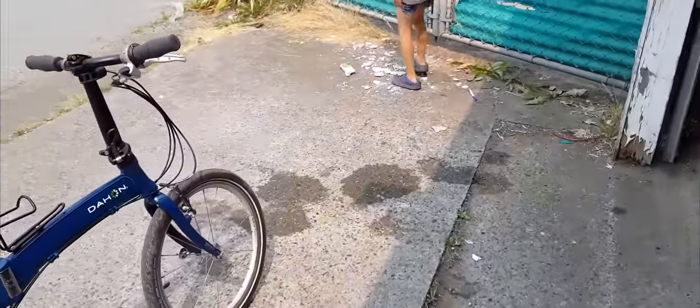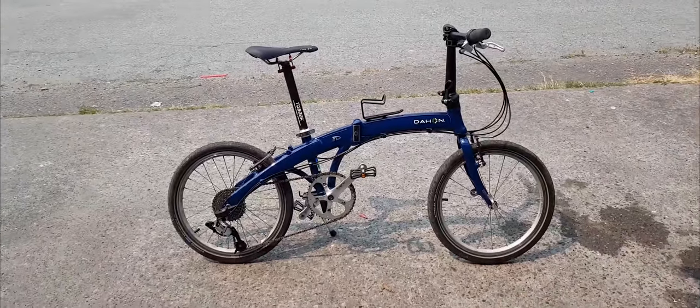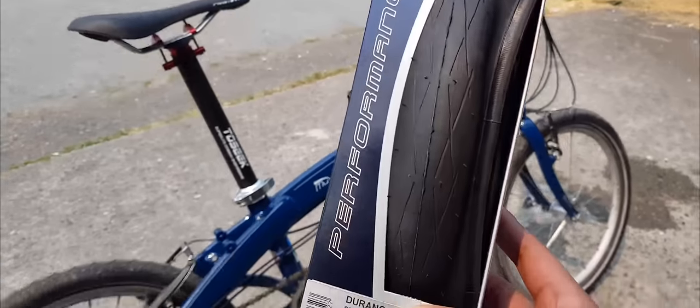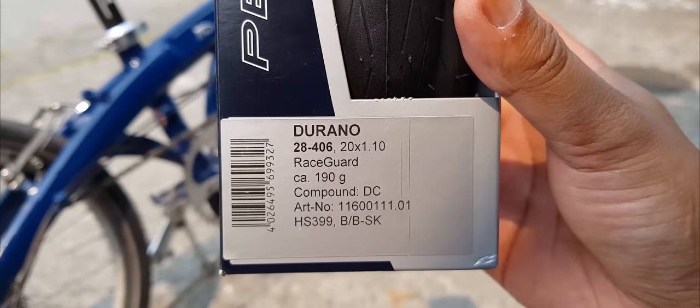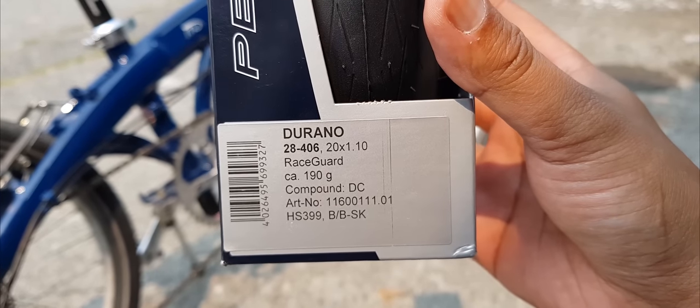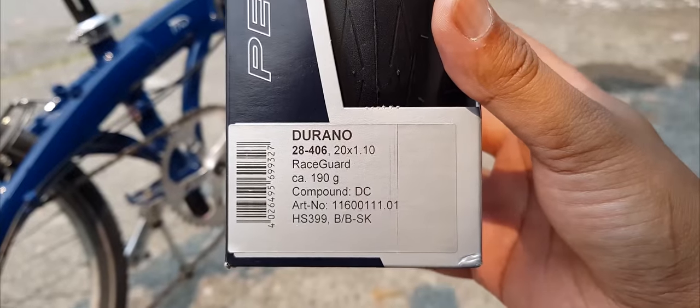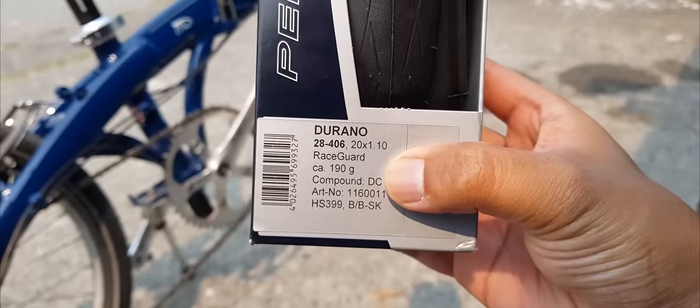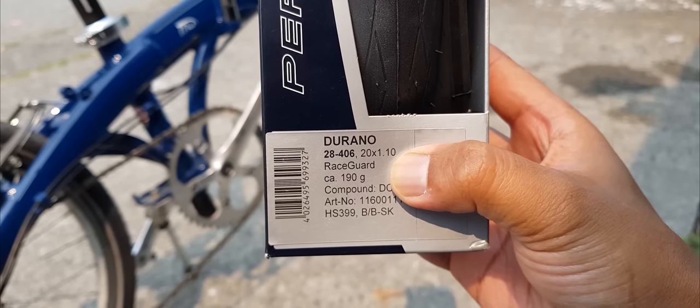Look at the size of this tire — it is quite thick for a day-on tire, so we're going to try to make it slimmer with the new road tires I've got. I also had to buy a new tube to match the tire. So here it is, this is the high performance tire. The spec is 28-406 — the most important numbers to know are 406 and 20 inch when getting a new tire. The width is 1.10.